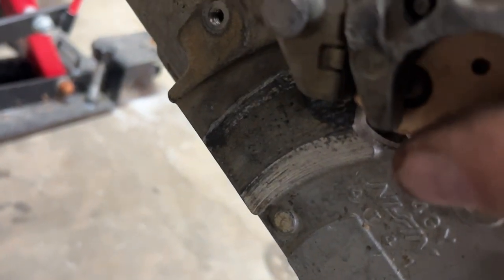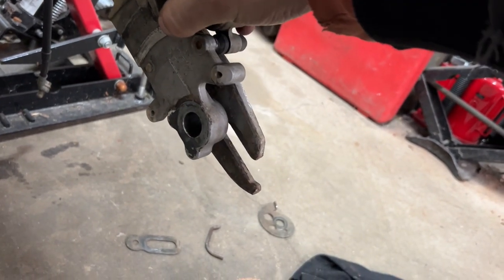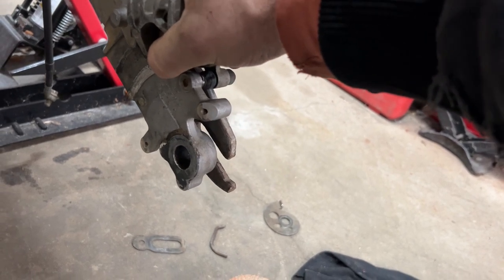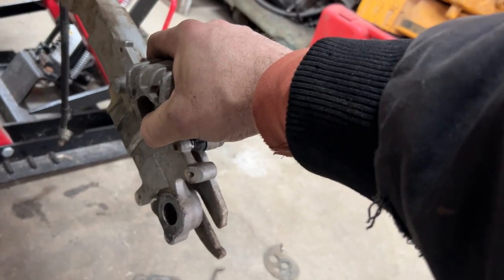Let's see — make it slide. Caliper over it — perfect. So now we have the ability to adjust the chain, slide the rear wheel backwards or forwards to get it where we need, and this will hold the wheel from spinning when we apply the brake.